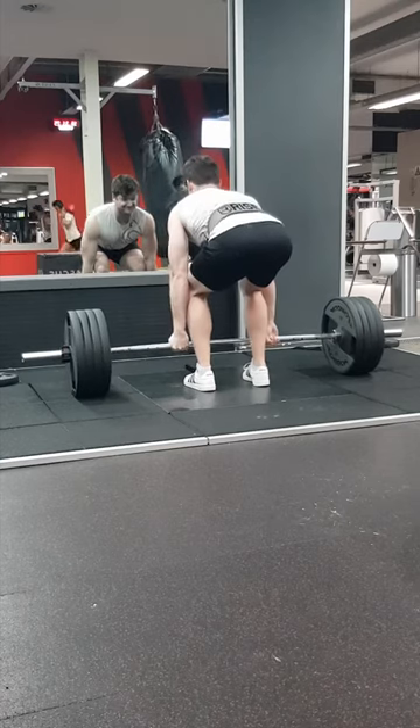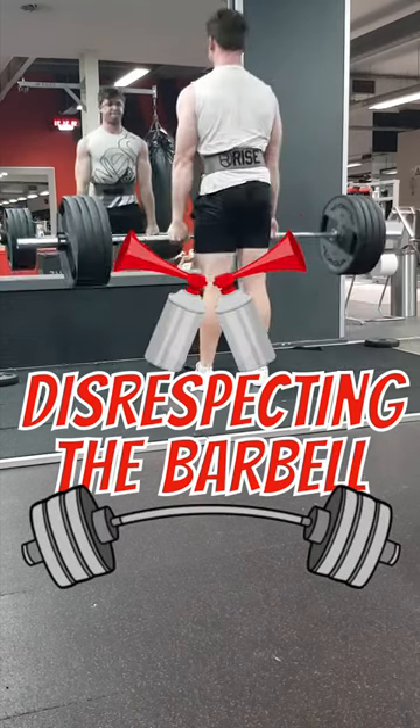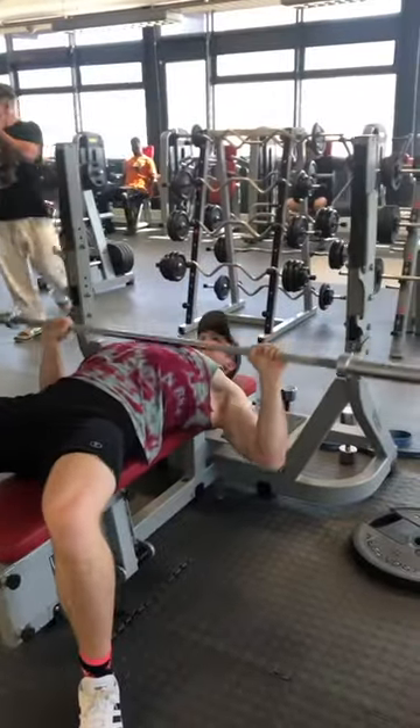I've started to notice that more and more people are warming up with a bunch of weight on the bar. They are disrespecting the barbell. Starting with the bar is a great way to warm up, get into the right mindset of the training session, and decrease the risk of injury.